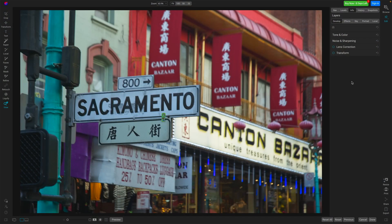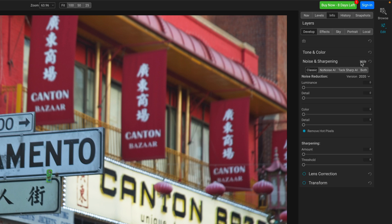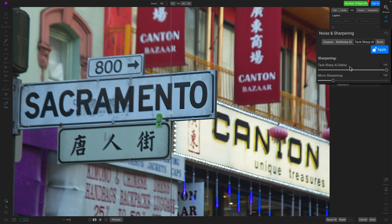We'll use this obviously soft photo to explore TACSharp AI in Photo Raw 2023. In the edit module, you'll find TACSharp AI in the noise and sharpening area of the develop tab. We've got TACSharp right there — I'll just click on that. We'll zoom in and it will automatically start to evaluate and apply sharpening. We have two controls to adjust things. You have how much de-blur to apply, and as you change that, you'll get a re-evaluation — a little progress bar runs across — and things get slightly softer when I reduce it.